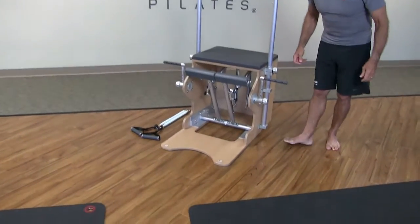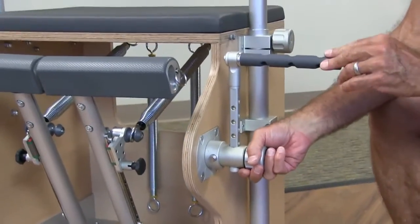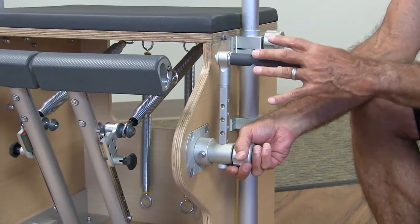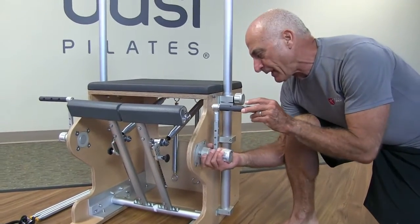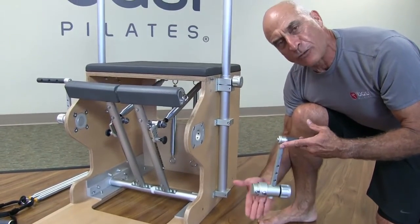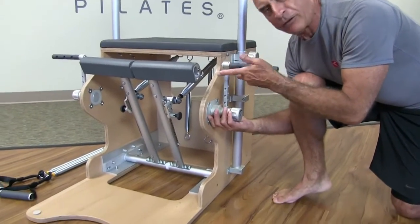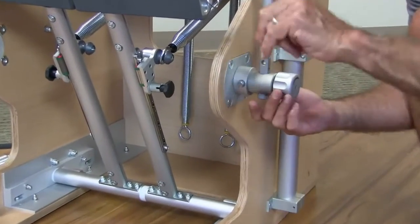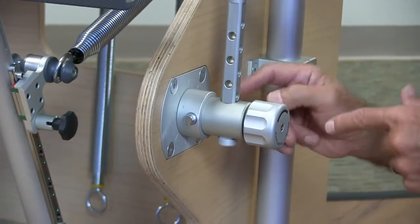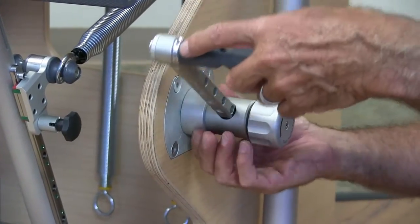Moving on to the F2 system. I've explained it in other tutorials on the F2 spine corrector, the F2 chair, and the integrated system on the Reformer — here it's the same thing. It's interchangeable with all the other pieces of apparatus, so you don't need to buy too many of these, you just need the socket. The same handle will fit into all the sockets. This is the front of the apparatus, and the numbers go 1 through 8, engraved on this little plate.